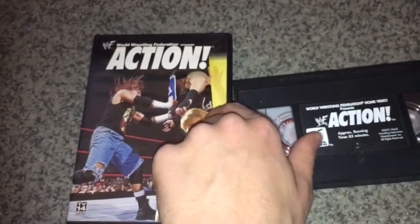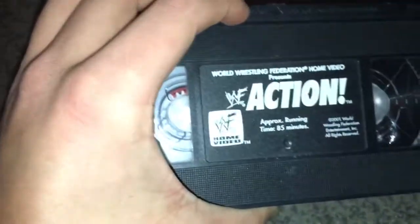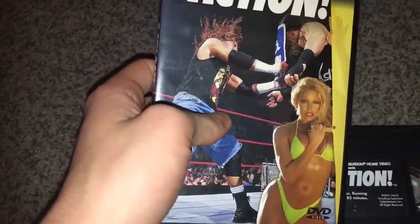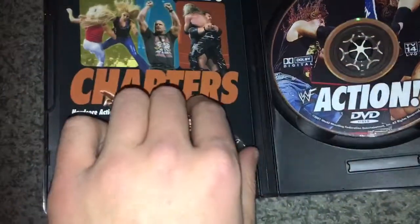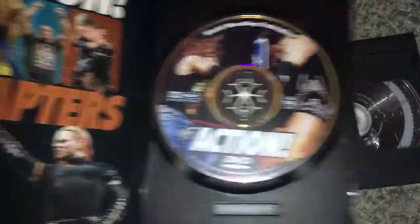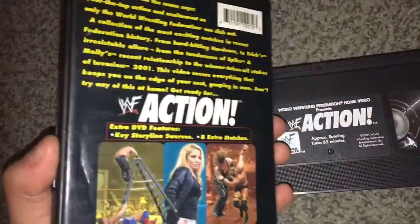That's including all the bonus material. The VHS is only the main content — it's 85 minutes long. This DVD has extra moments and matches on here. It's also very cool to have a match insert, which you wouldn't get with the VHS. I like having an actual slim case too.